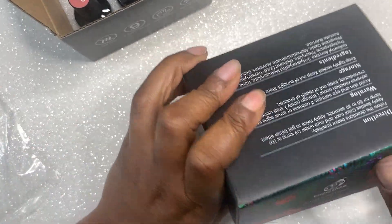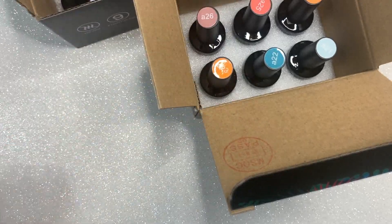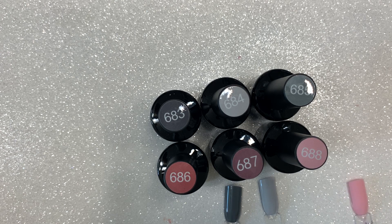I'm going to add both of these gel polish kits to my Amazon storefront — the link is down below. The first set of swatches I'm going to show you is Bridesmaid Beauty. And these are the colors — you get a lot of grays and pinks, different shades of grays and pinks.